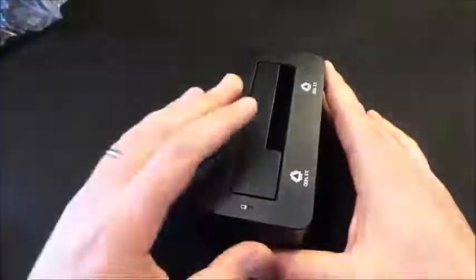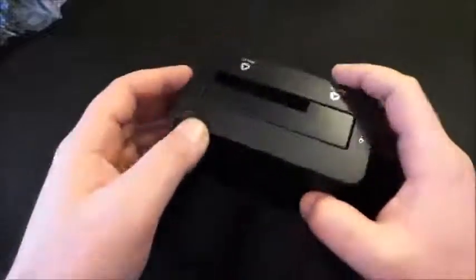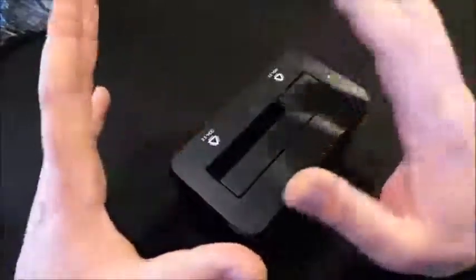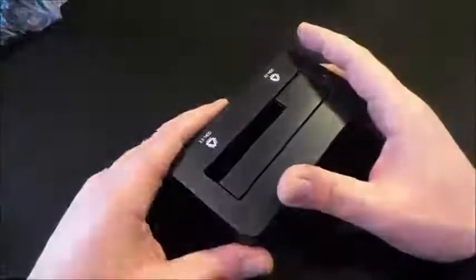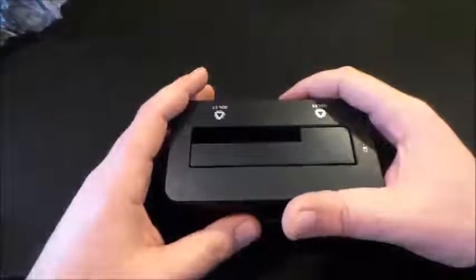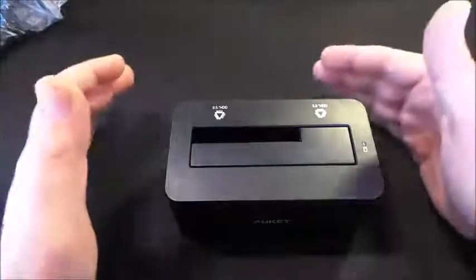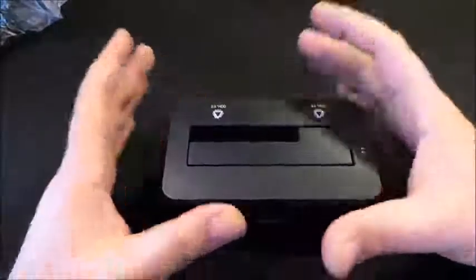Il tasto on/off è comodo perché ci dà la possibilità di accenderla quando vogliamo utilizzarla e spegnerla quando non la utilizziamo. Il funzionamento di questa docking è stato impeccabile: ho inserito l'hard disk da 2,5 pollici e ha letto praticamente tutti i file che avevo all'interno, che ho poi trasferito sul mio PC riuscendo a recuperarli tranquillamente.